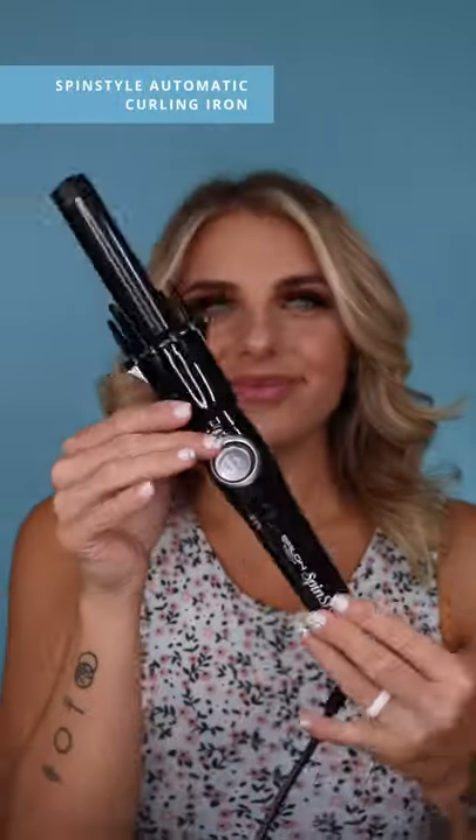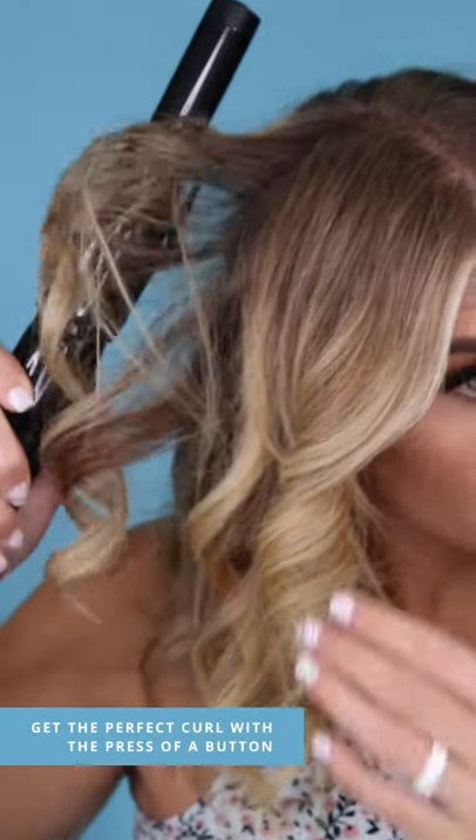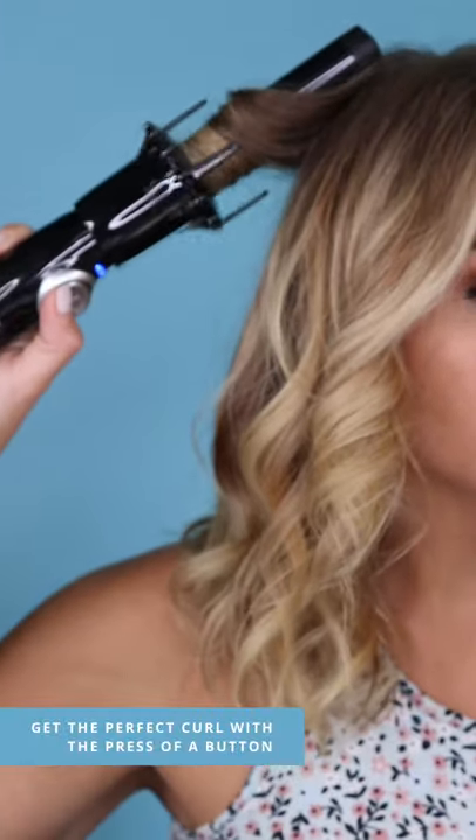Hi, I'm Alexis and I'm here with Beauty Care Choices to show you our new Salon Tech Spin Style Curling Iron. This new spin on a traditional curling iron simply allows you to insert a section of hair and curl with the press of a button — no tangles or tugging.